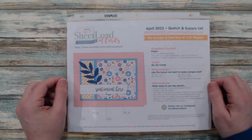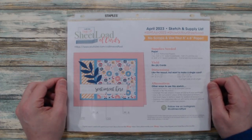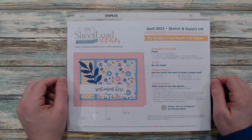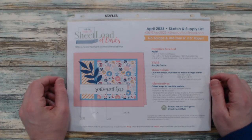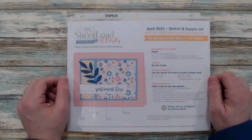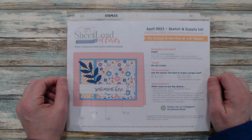Before I get into the sheet loads and share my cards, remember to click on the hashtag in the title and that will take you to the collaboration team to see their videos. YouTube has been a bit wonky lately, so if the hashtag does not work there will be a playlist link in the description box so you can click on that to go to the collaboration team's videos.